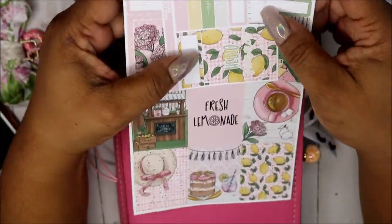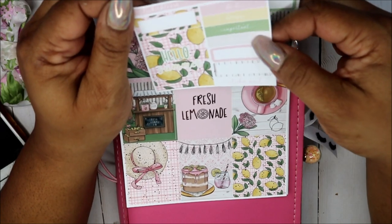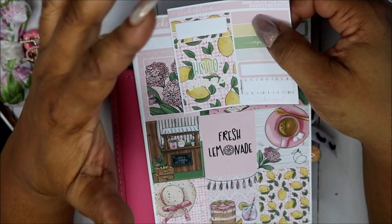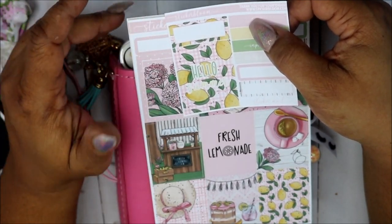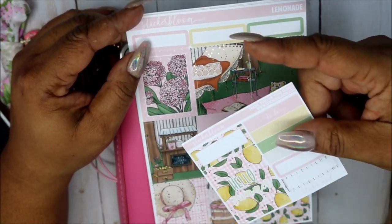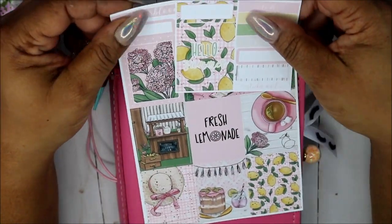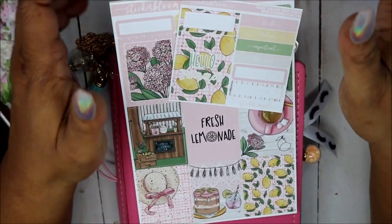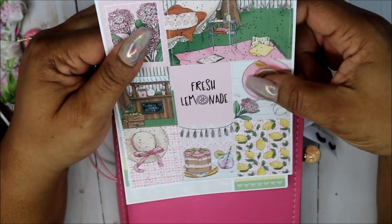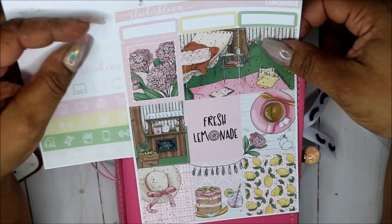Let's go through the kit really quickly. It's the Lemonade sticker kit — I do believe this is a freebie. Isn't that pretty? Disclaimer: if you like this kit, I'm not sure if it's still available. It takes about four weeks to get. I placed this one like May 5th, today is the 14th, and I got it yesterday on the 13th. Needless to say, it's a beautiful kit. The quality of the paper is very, very nice. I do love it.